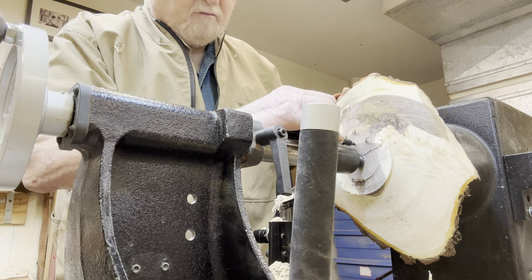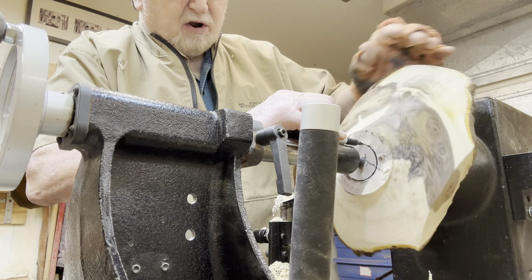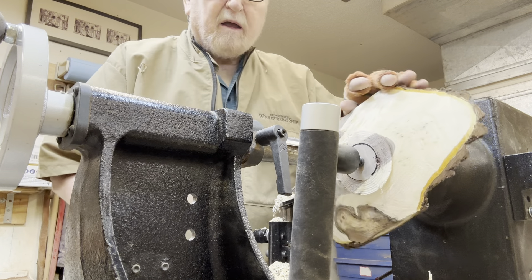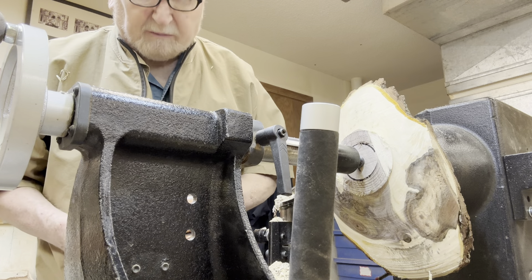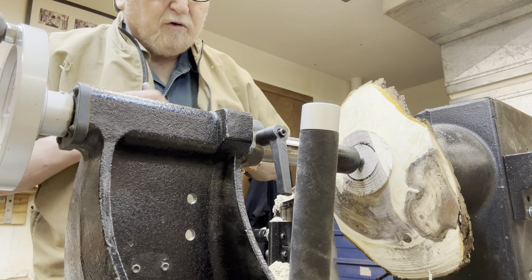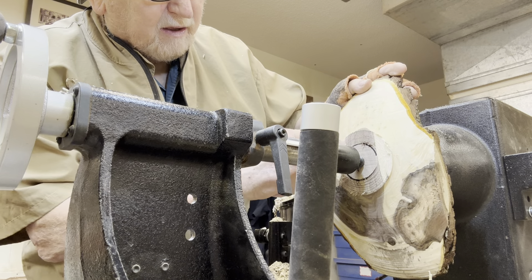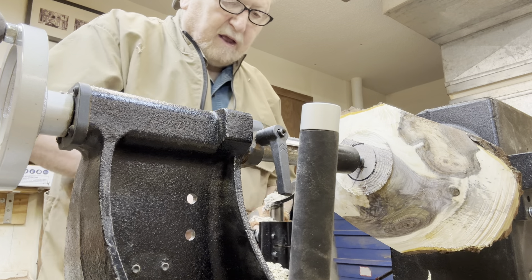I'm going to mark out for a tenon here, and hopefully in this segment it won't be that long — we'll be able to cut the tenon in there and kind of form a little bit of a base here.